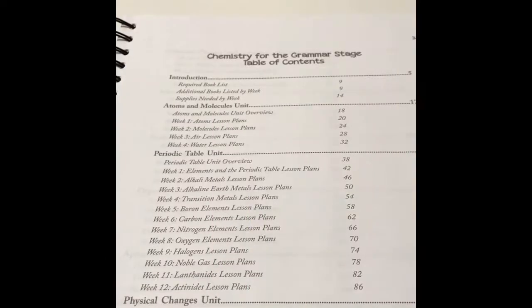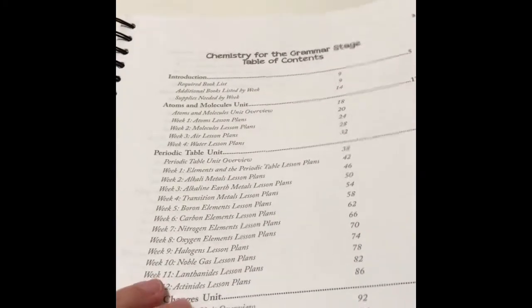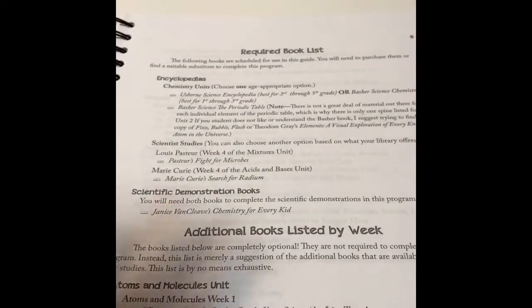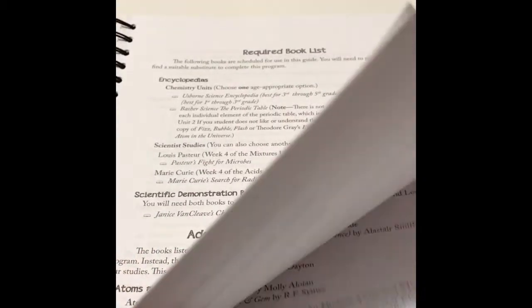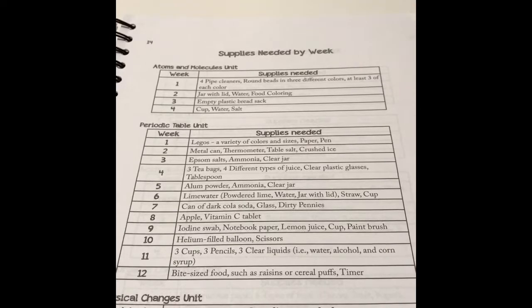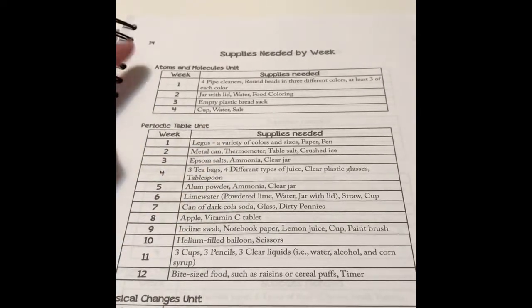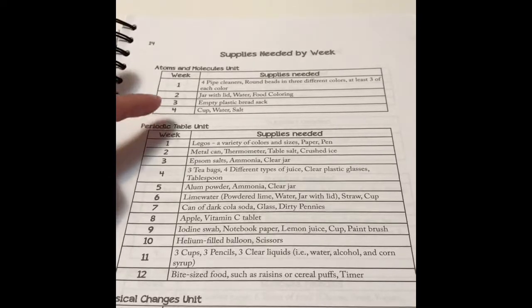Let me now show you the features that I really like about this curriculum. Right at the table of contents, you know there are going to be 36 weeks of planned science. They also give you the required book list and additional book list for each of the weeks, so there's no guessing about what book to get to complement a lesson — it's all given there for us. Another great feature: they give a supply list of the material needed for each week, which makes it so easy to plan.